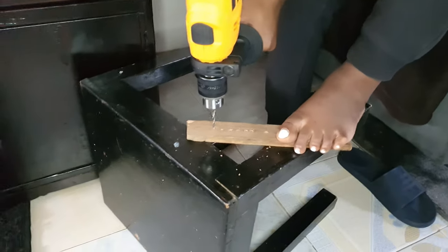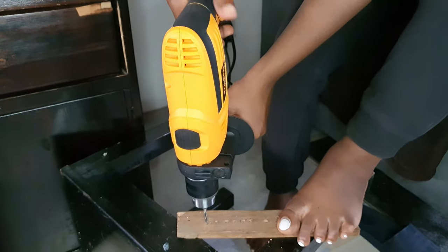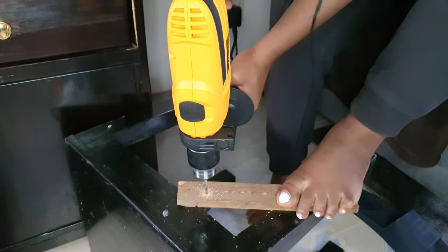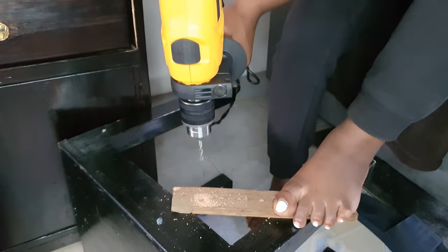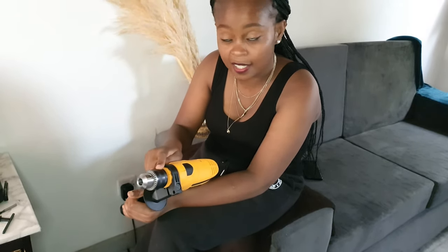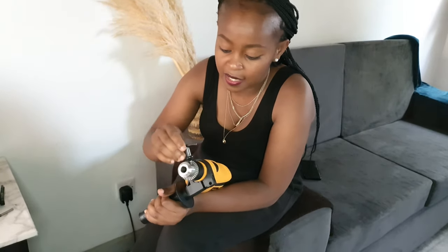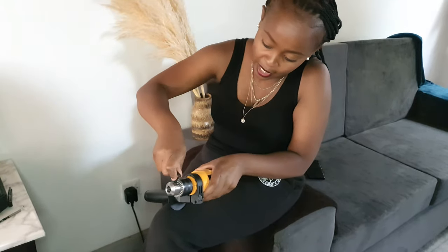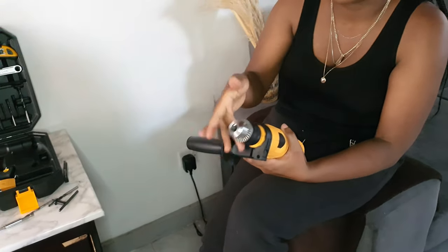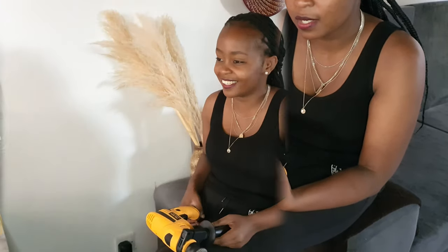If you see the teeth are not coming out, that means they are stuck in the chuck — that's where the chuck key comes in handy. Put it in, hold the drill down, and loosen it a bit so the teeth can come out. The first time I opened this drill I encountered so many problems, but I learned along the way.